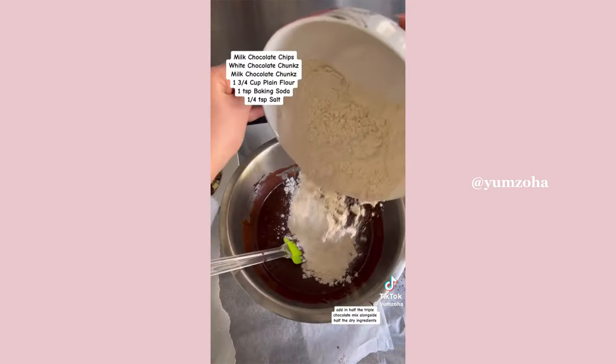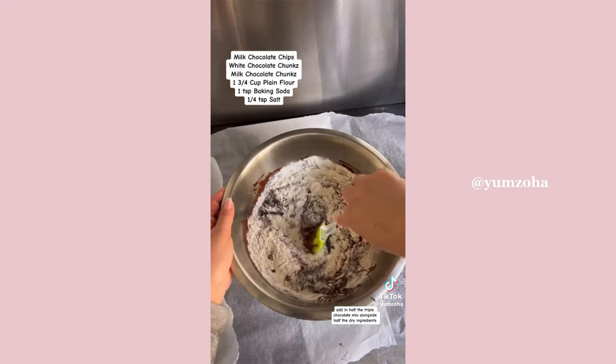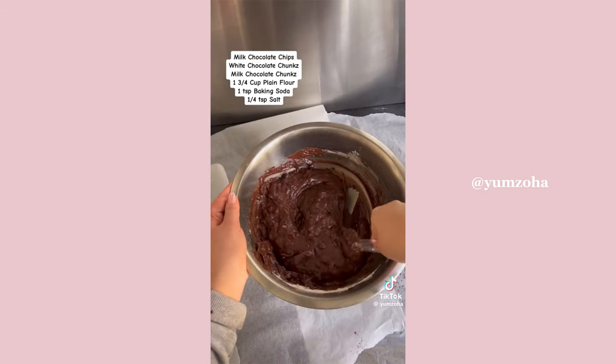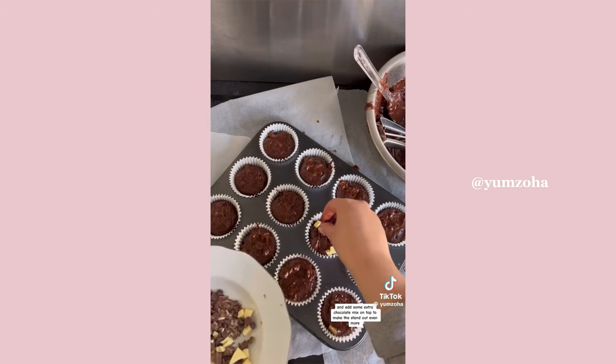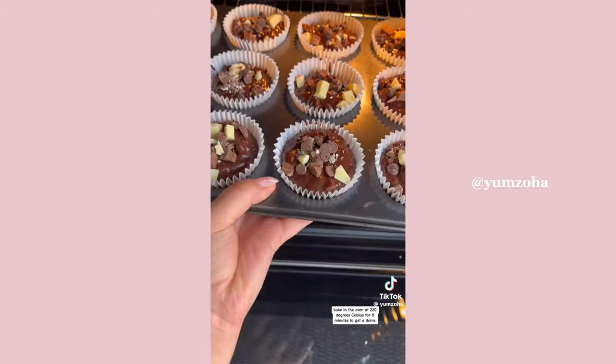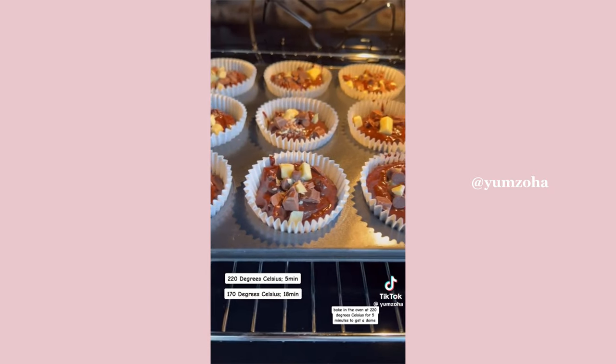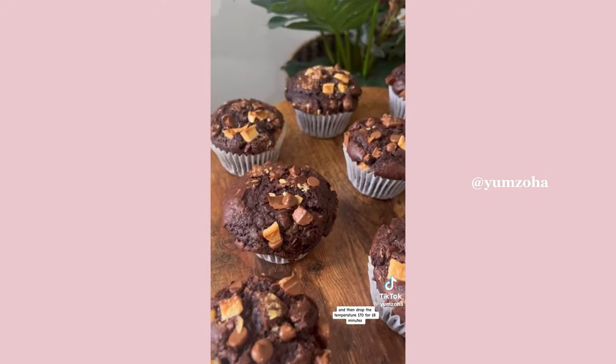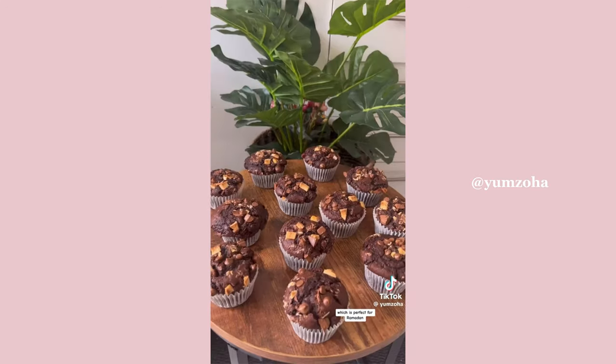Add in half the triple chocolate mix alongside half the dry ingredients and repeat the steps until just combined — do not over mix. Scoop the batter into the muffin cases and add some extra chocolate mix on top. Bake at 220°C for five minutes to get a dome, then drop the temperature to 170°C for 18 minutes. Minimal effort, perfect for Ramadan.